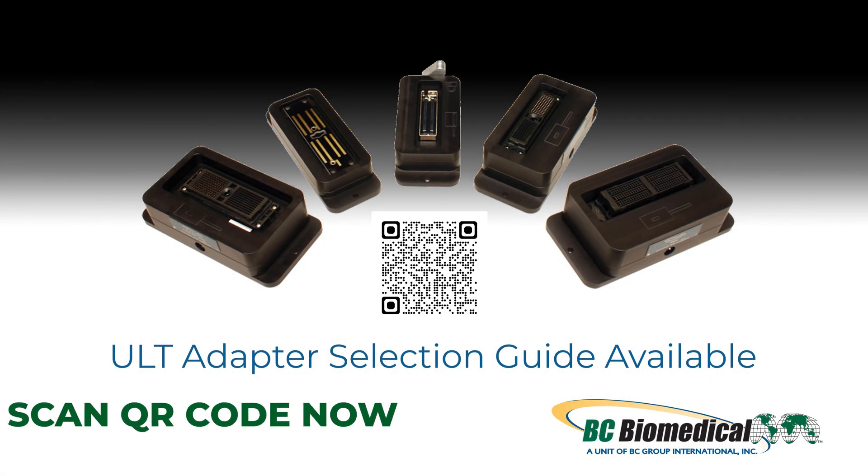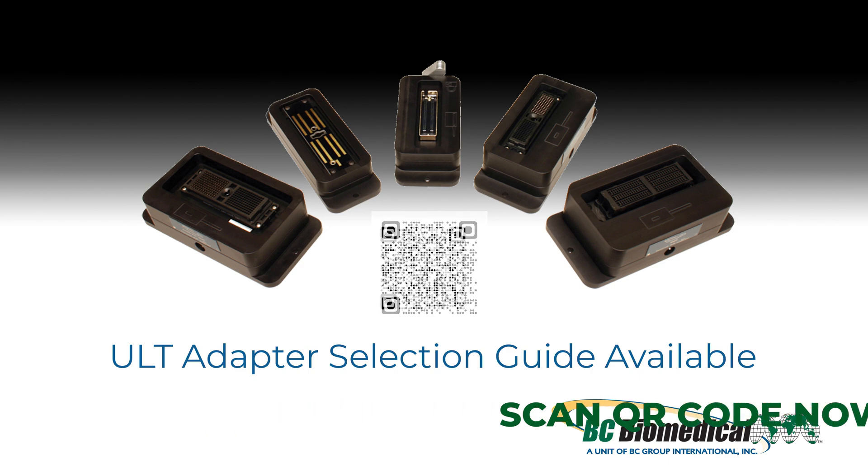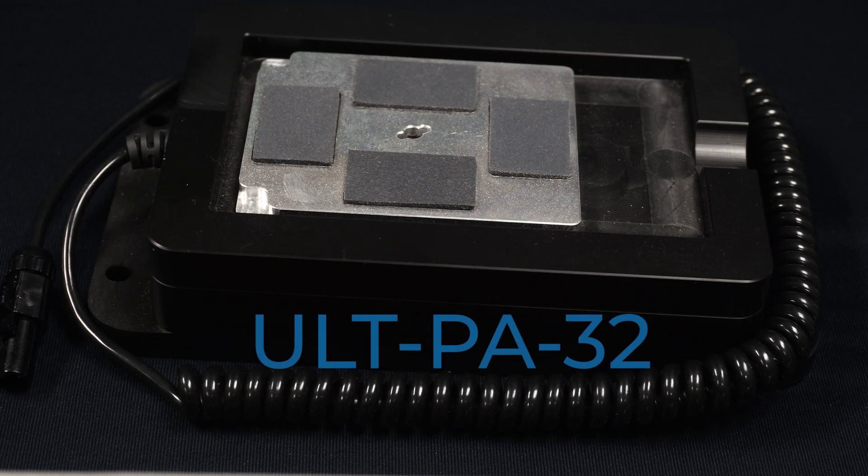You will also need an appropriate transducer adapter. Since we are using the Sonosight T8-3 transducer you will need to use the ULT-PA32 like we are in this demonstration.